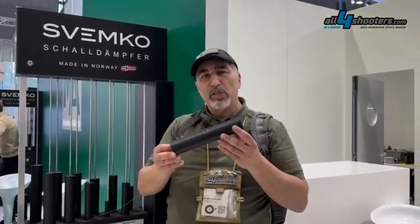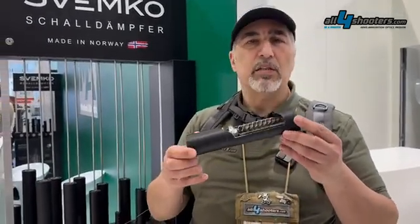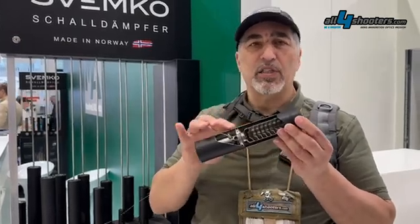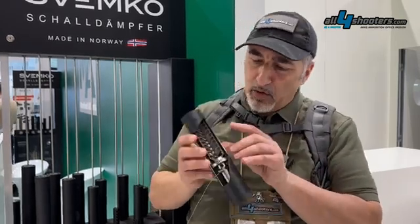What we see here is a very interesting product because it is a suppressor, but it's a demonstrator suppressor, which shows the inner workings of such a suppressor. It's a great tactical tool, and in this respect we can explain how this works.